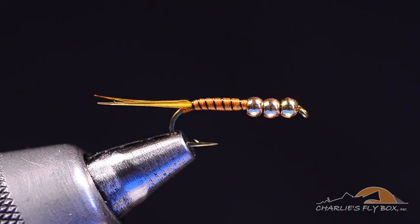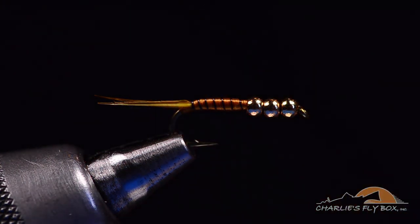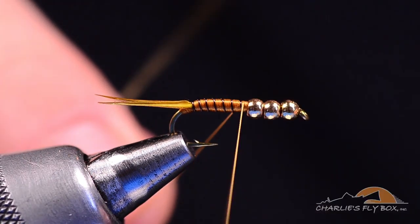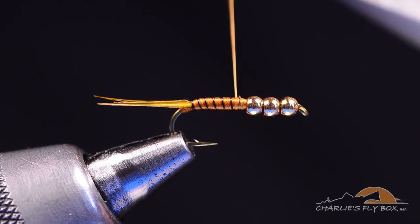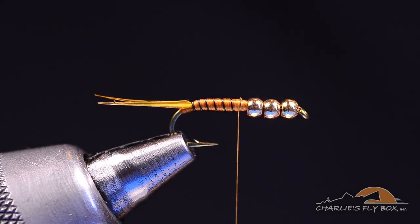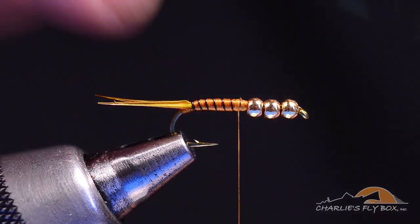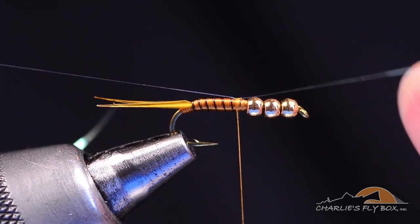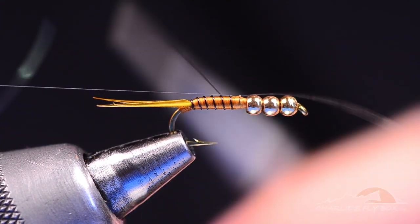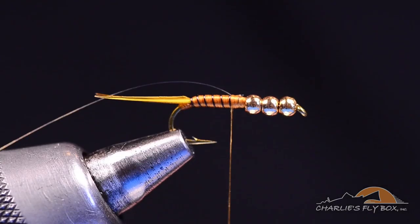We've got some thread work coming on the thorax, so we're going to switch to 70 denier in the same Wood Duck Gold color. I'll start this thread right over that tie-off, clip the tag, and overlap just onto that front rib. Now I'm going to tie in a piece of 1/100 inch Mirage Flashabou — I'll catch it with a turn or two on top of the hook, square the ends right up on top, draw it to length so the tag end sits behind the beads, centered right on top of the hook.